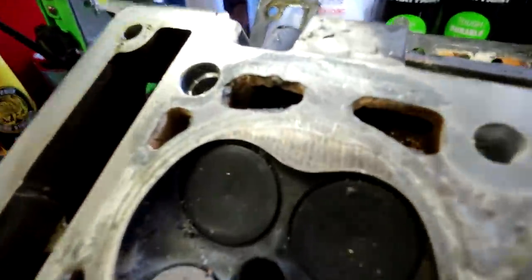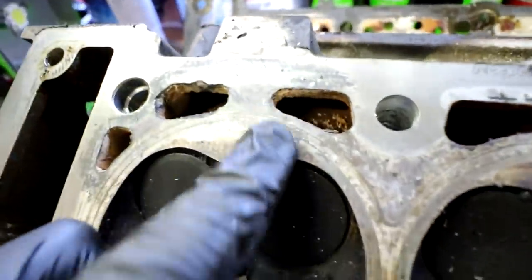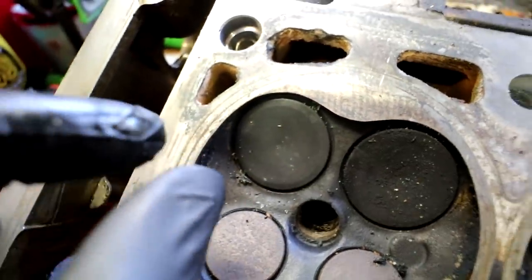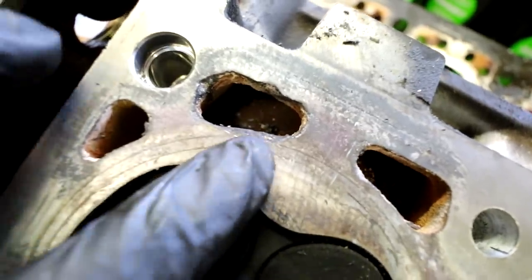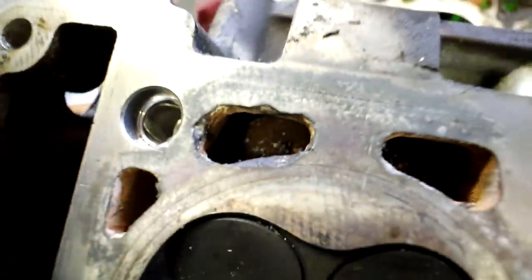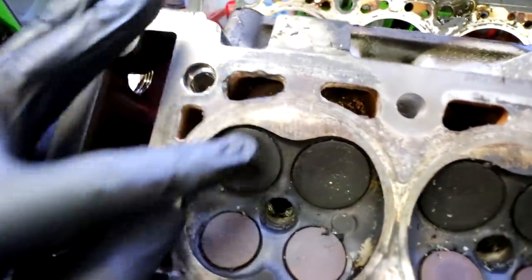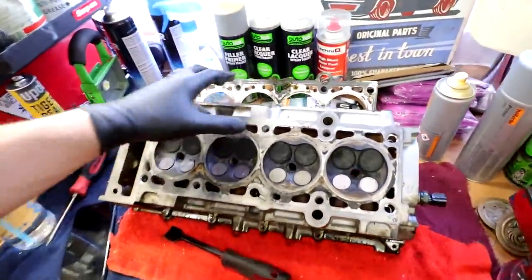With it cleaned off, I think if anything that's actually made my mind up to not use it even more. You can see those tram lines that go around the cylinder - that's where the gasket sits. On a good one there's about three or four millimetres between the coolant jacket and the lines, whereas this one is sitting right on it - it's eaten its way about three or four mil into that area. So I'm definitely not using this. I'll have a look on eBay and see if I can find another one.